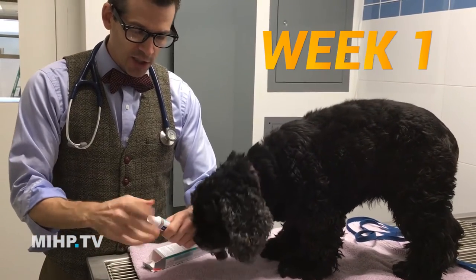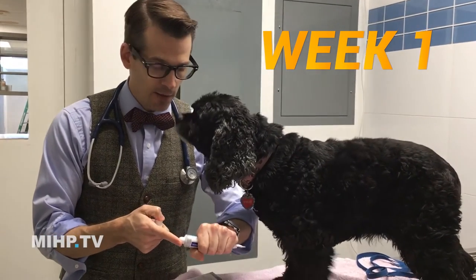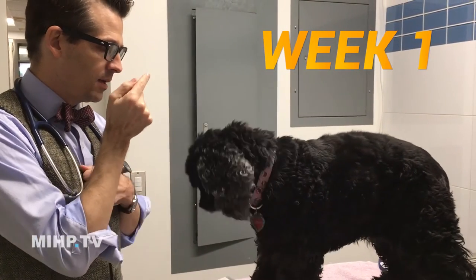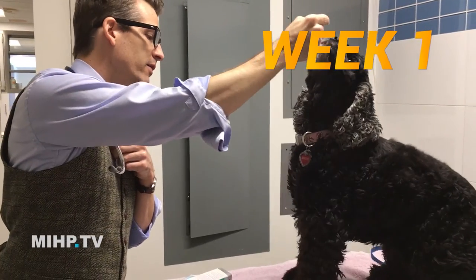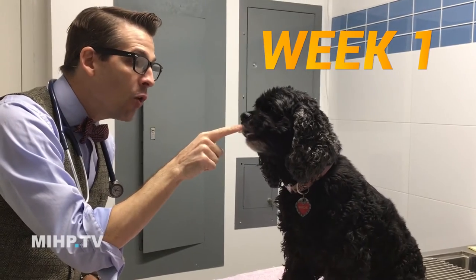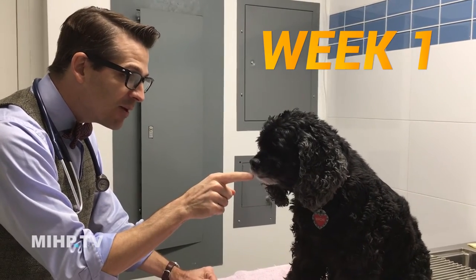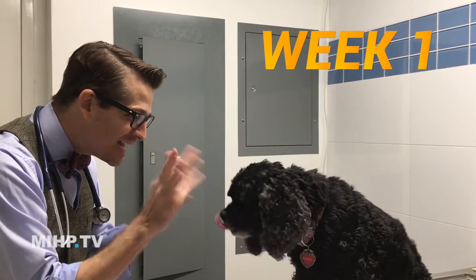For the first week, when you brush your teeth at night, just ask them to come in and sit — you don't even have to sit perfectly. Then put some toothpaste on your finger, let them smell it, and say "oh my goodness, is that good stuff? Do you like it?" Then say "we're going to brush your teeth, yay!" That's week one.